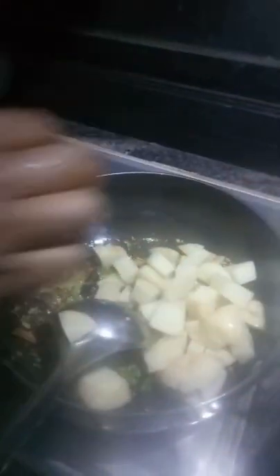This dish is also very healthy because it contains tomatoes, which are a great antioxidant and rich source of vitamin C, potassium, folates, and especially vitamin K. Now add the potato pieces and fry for five minutes.